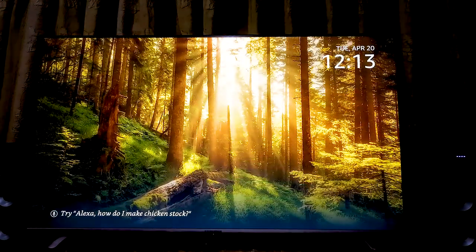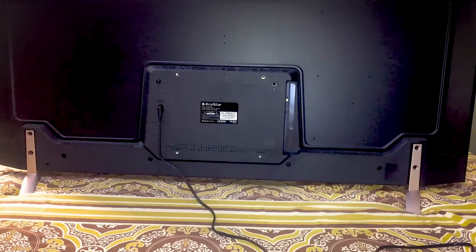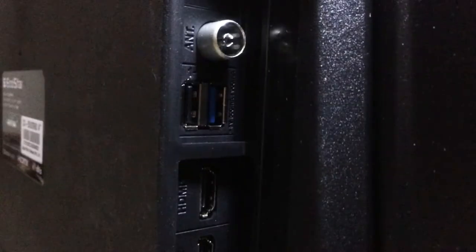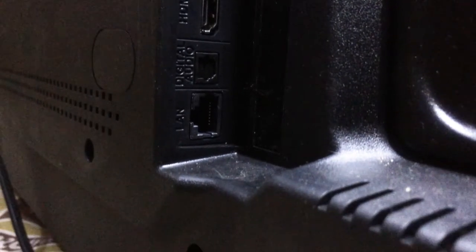Now let's talk about the design of the TV. It has a frameless design from the front and a very simple design from the back. On the back we have an AV-in antenna port, two USB ports, three HDMI ports, digital audio in, and a LAN port to connect to the internet.